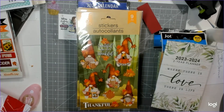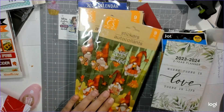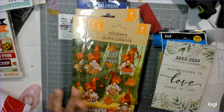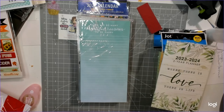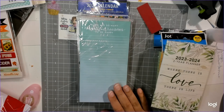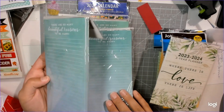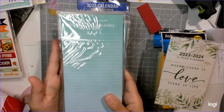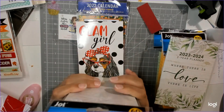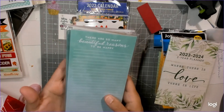I got four packs of these gnomes with coffee - one for myself and three for swaps. I also got these little notebooks that say 'There are so many beautiful reasons to be happy.' I thought these are absolutely gorgeous. I was going to use them in a swap but ended up using a different notebook. These are great for craft fair notebooks, which I've done tutorials for.